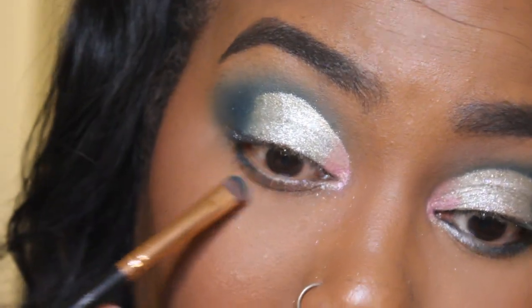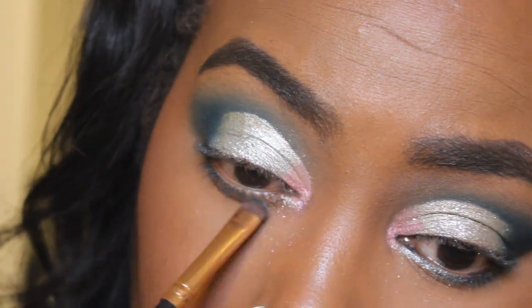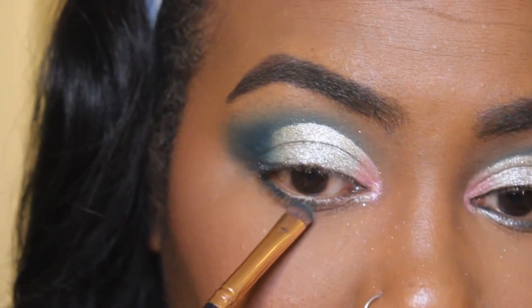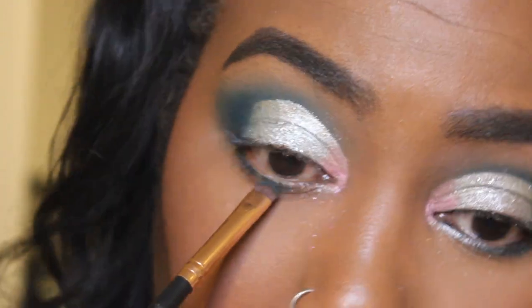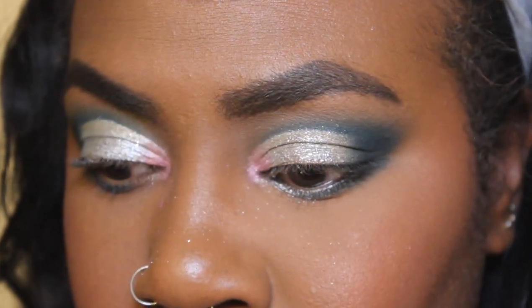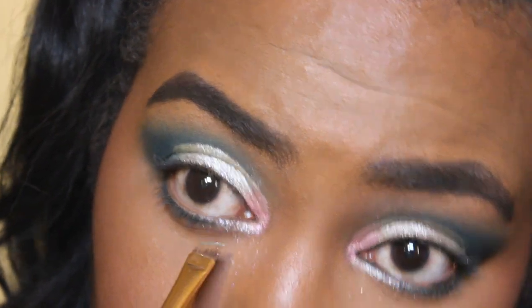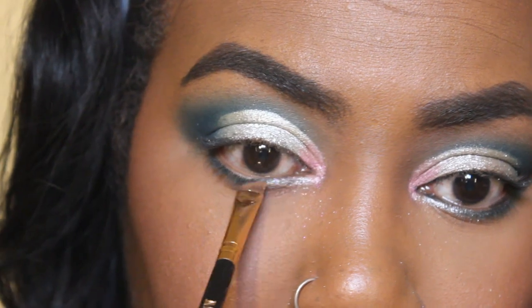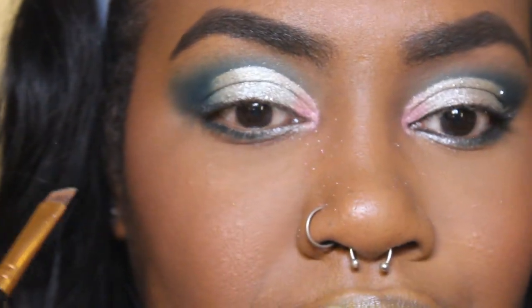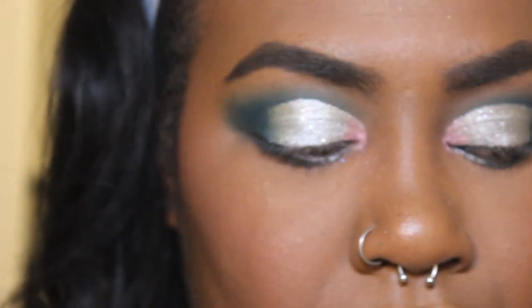So at this point I am taking the same Midnight Magic and bringing it right across the bottom lash line — I know I normally don't — but I'm bringing it right across and kind of smudging it out. I also go into Thiccums again, which is the same silver color, and I'm just going to put that on the first third of my bottom lash line and blend it in with the Midnight Magic.